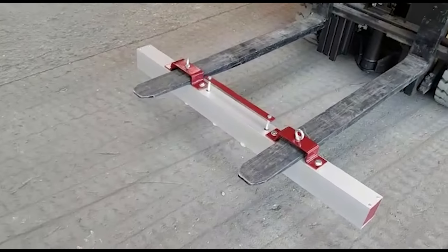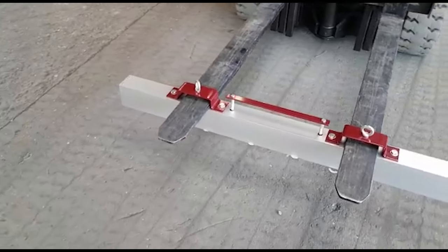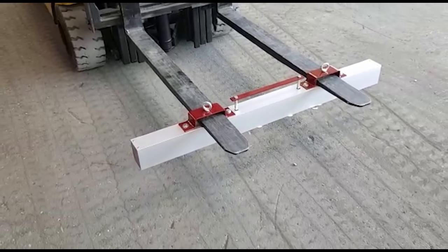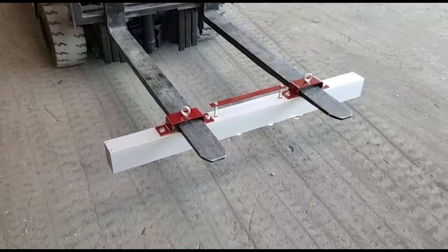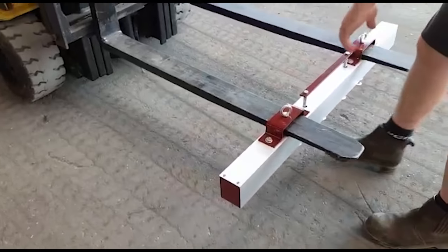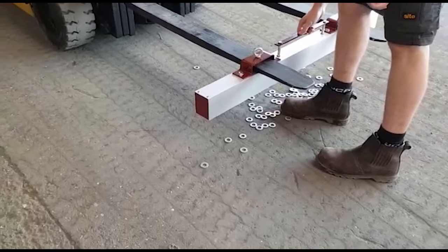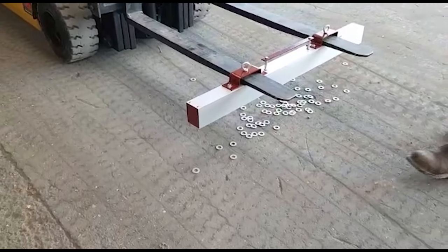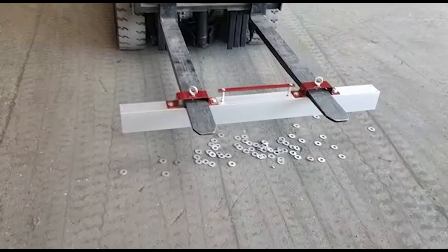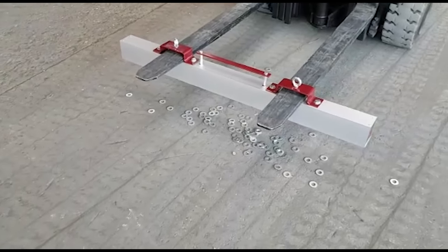So this is a four foot, 48 inch, 1.2 meter wide example, and it has a quick release handle on here so that we can let go of what we've collected quite simply, as Alex is going to demonstrate here. He's pulled that handle up and all we've picked up has dropped off — so that could be over a bin. And there you have it, that's the 1.2 meter magnet floor sweeper.